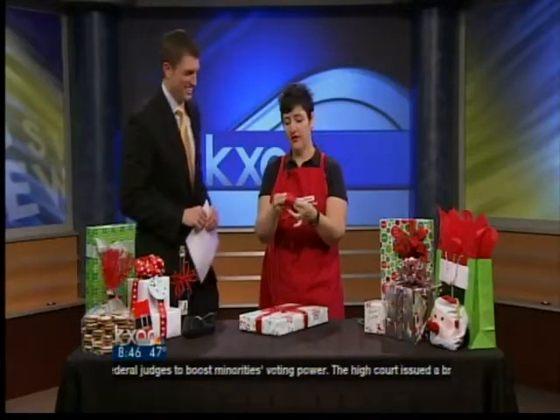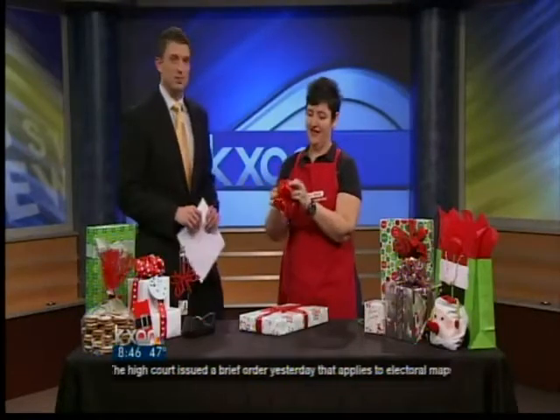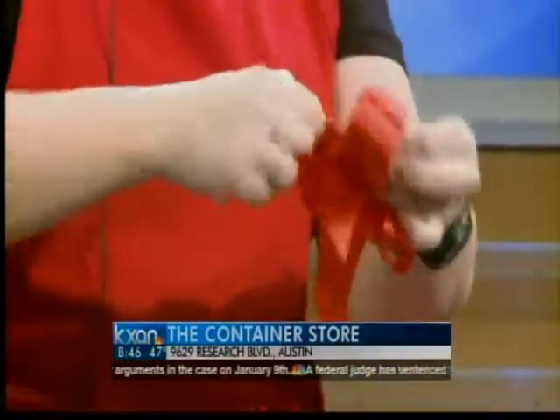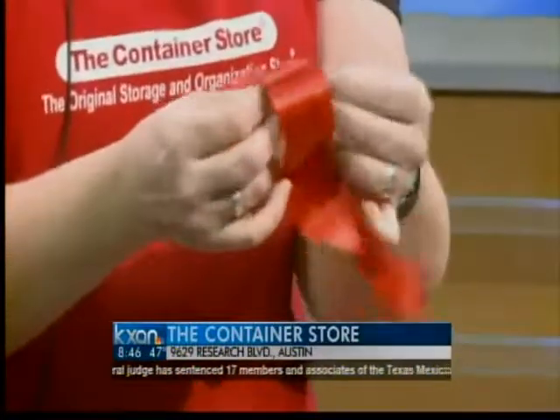Pull it out from the middle — like crisp dollar bills. If you miss anything, the Container Store offers gift wrap and bow demonstrations on Saturdays and Sundays at 2 and 4 o'clock, and they're giving away a $15 gift card every afternoon.